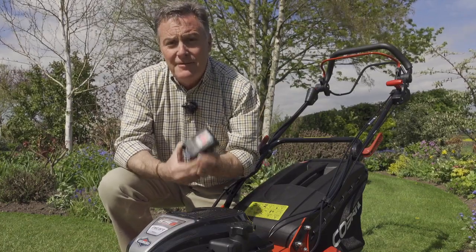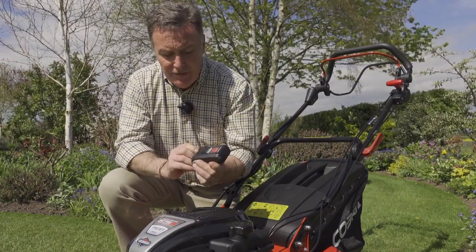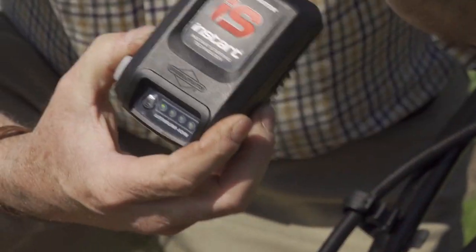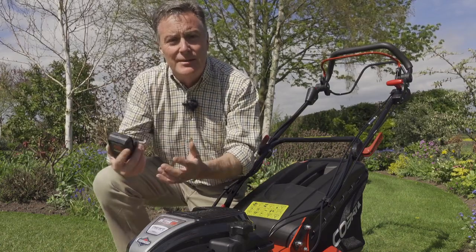The battery itself has a charge life of about 50 starts, so when fully charged you can start your mower 50-plus times. When it's full of charge there's a little button with indicator lights that tell us how much charge is in there. Being lithium-ion, of course, you don't have to let it discharge completely — you can simply take it off and recharge it to top it up.